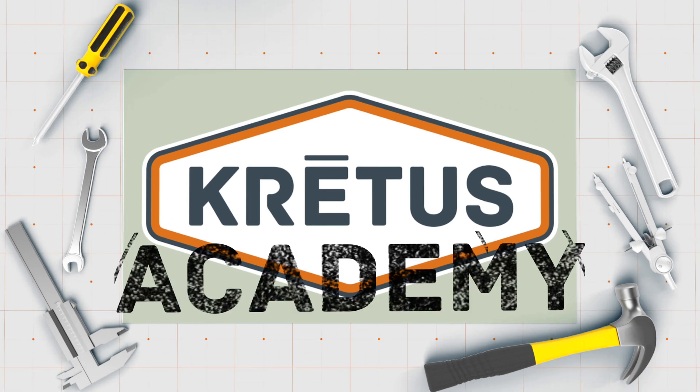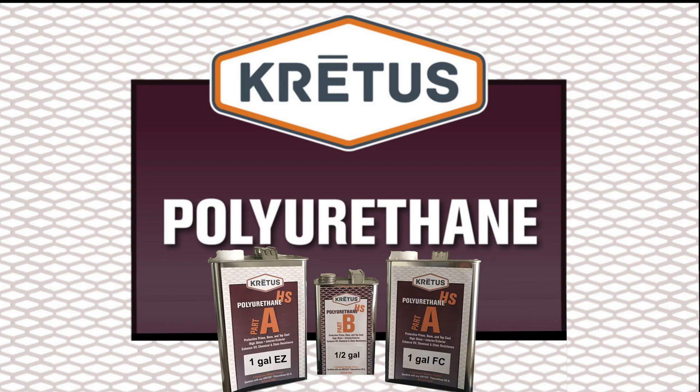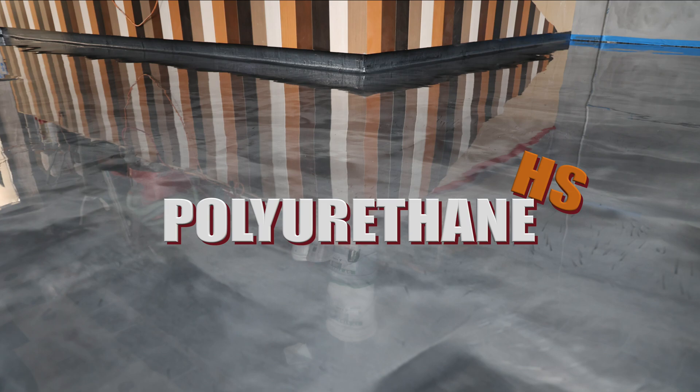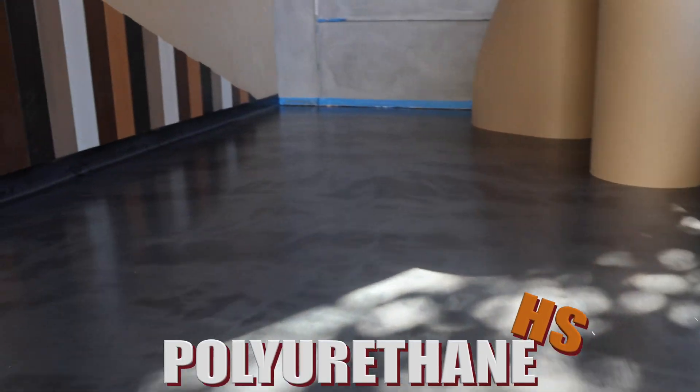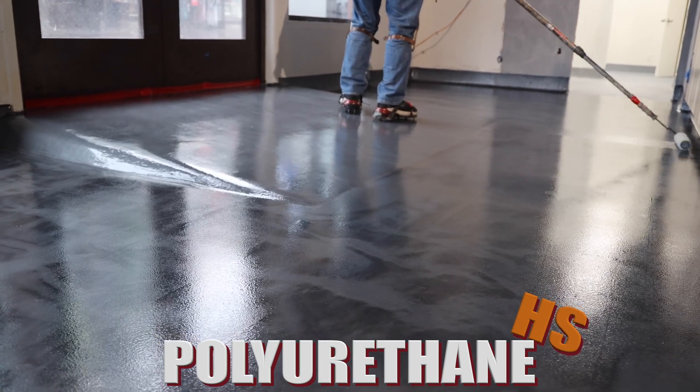Hello, and welcome to Cretus Academy. This webinar will explore the Cretus Polyurethane High Shine product line, or PolyHS. It will give you the information necessary to choose the perfect polyurethane coating for your needs, how to plan, prep, and apply the coating, as well as how to access this information on our website.